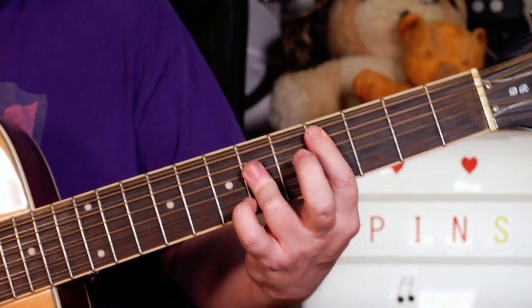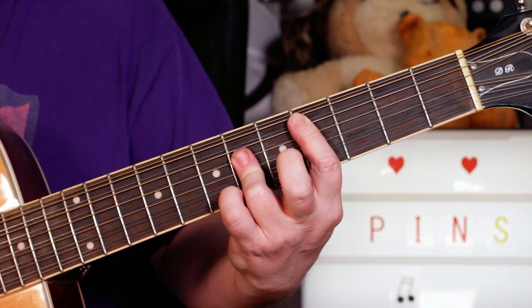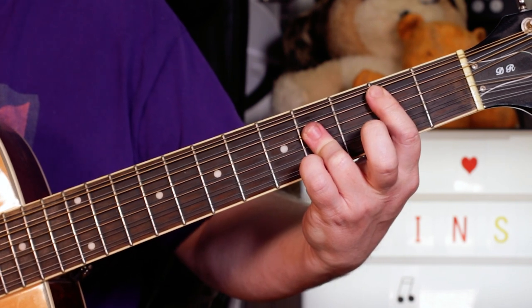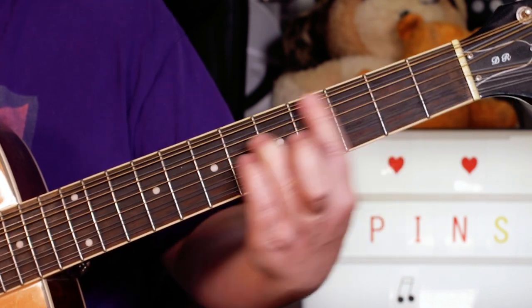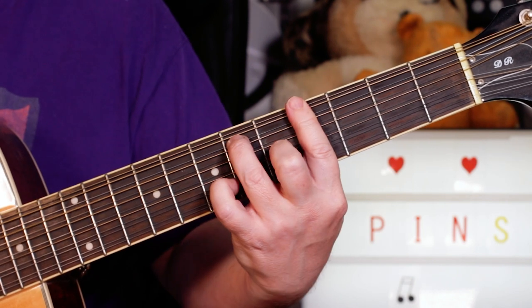So we've now got to C sharp major, to B, to A, to G sharp seven.